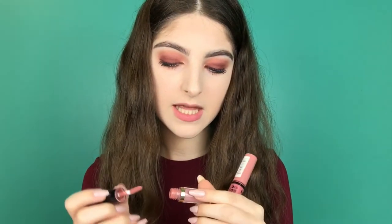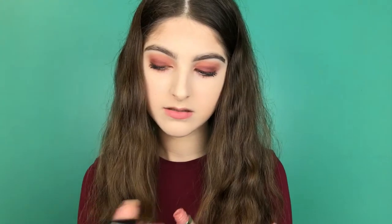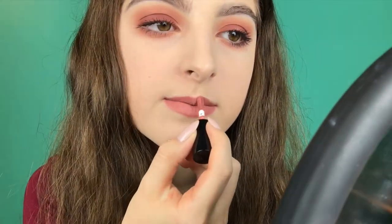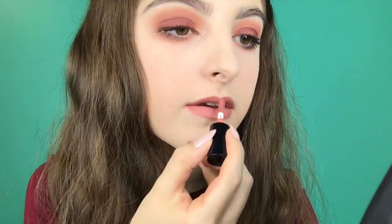I'm going in with the Tarte Lip Paint — I think it was in Birthday Suit — and I'm also going to be topping it off with the NYX Butter Gloss in Tiramisu.